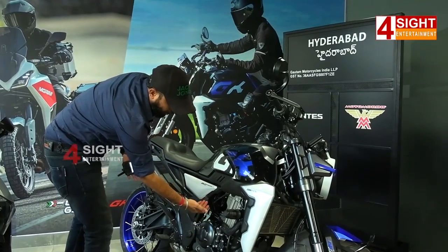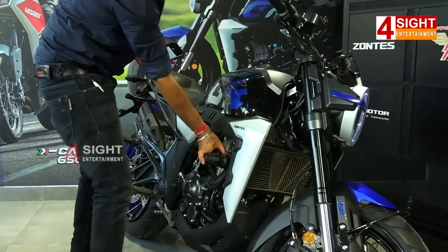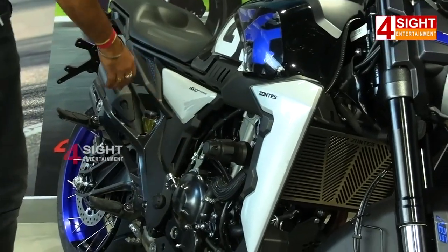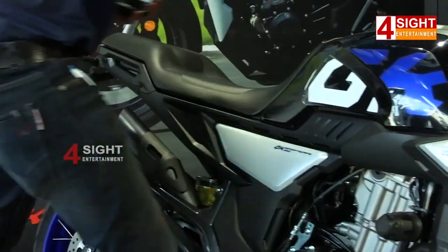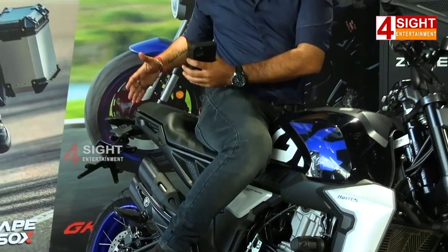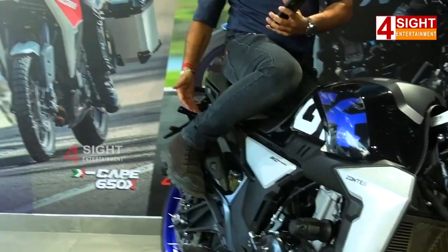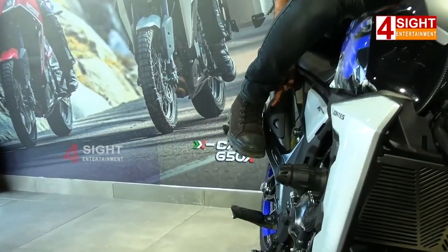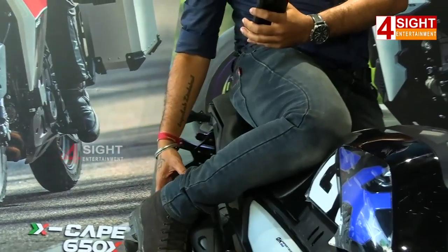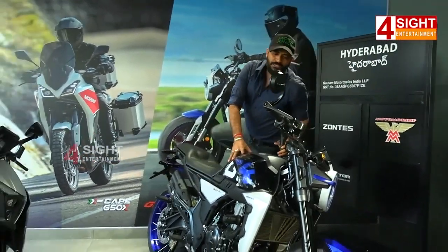We are going to look at the engine side and the engine guards. The engine guards are well designed. The brakes are very shiny and the design is very solid and wide. We are going to look at the exhausters. The leg position is also comfortable and the cool exhausters are a design feature.